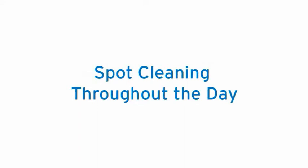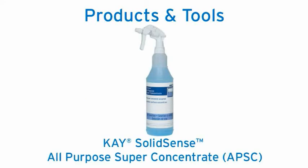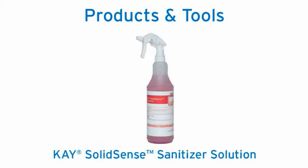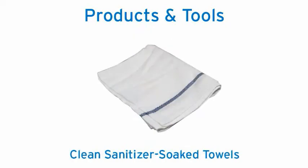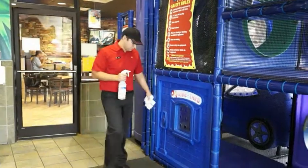Before you begin spot cleaning, the first step is to check that you have the correct cleaning products and tools for the job. The cleaning products and tools you will be using include K Solid Sense All-Purpose Super Concentrate (APSC), K Solid Sense Sanitizer Solution, K Graffiti Remover, and a clean sanitizer-soaked towel.